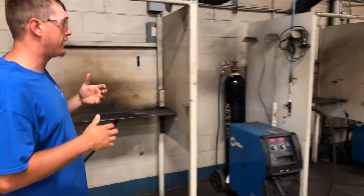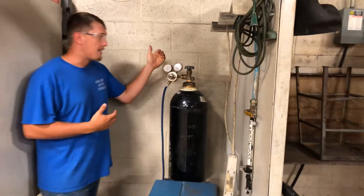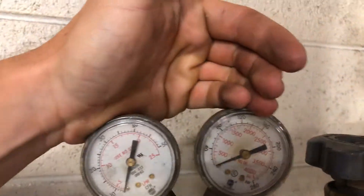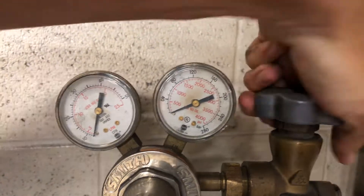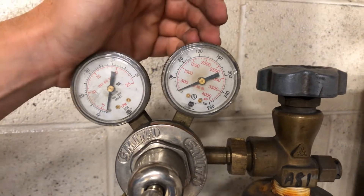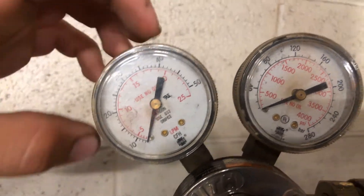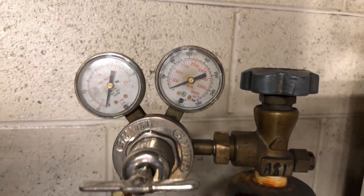Now we're going to move over to a regulator. Pretty similar. As you can see, it's got two gauges on it. The first gauge, again, shows us the bottle pressure — the volume that's left in the bottle — and reads in PSI. We're going to turn this bottle on all the way. The next gauge is going to show us what we're regulating that pressure down to. It is measured in PSI as well, whereas the flow meter was measured in cubic feet per hour, CFH.